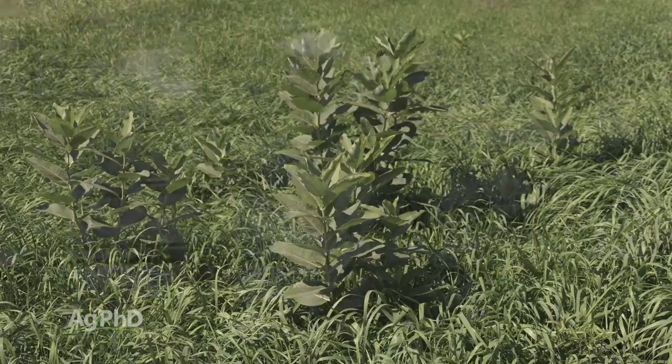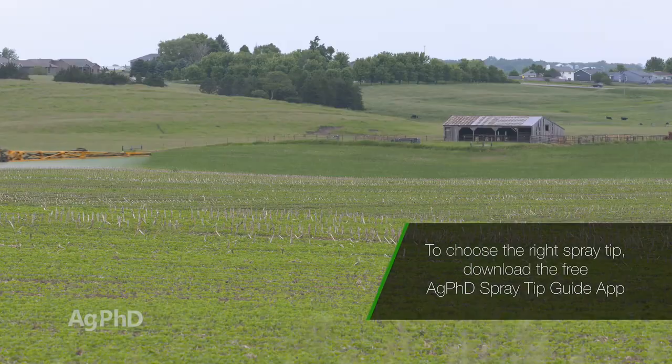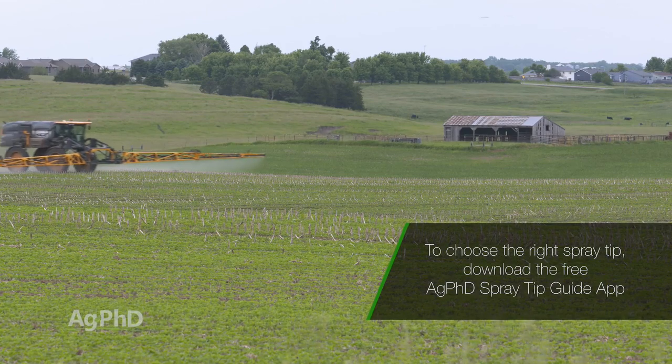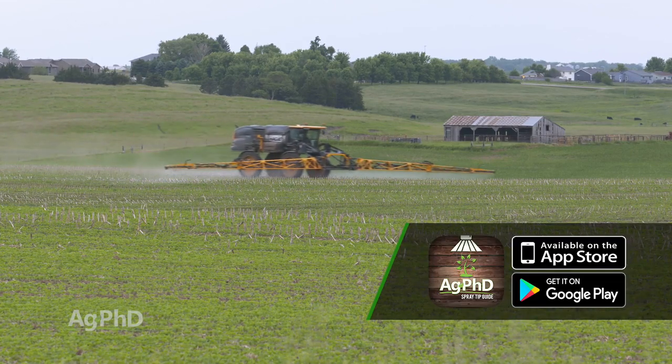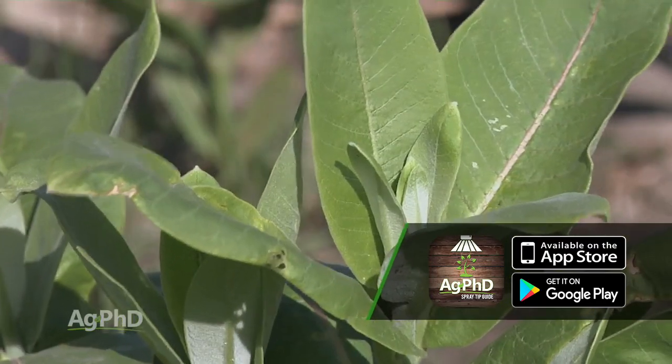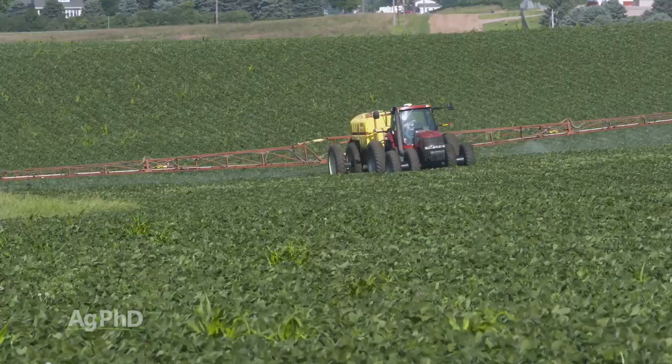So here's how you control it: high rates of Roundup. And don't be thinking you need lots of water. In fact, you want to run less water and higher rates of Roundup so you have more concentrated droplets, because milkweed has a very waxy leaf.